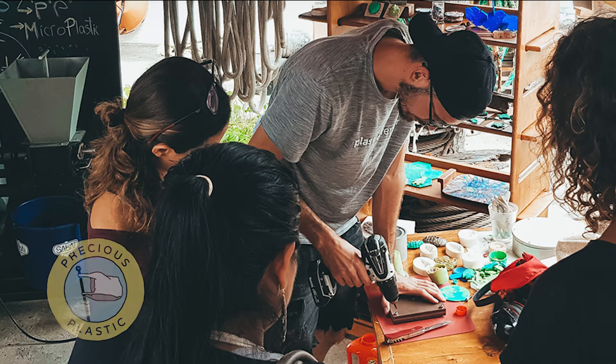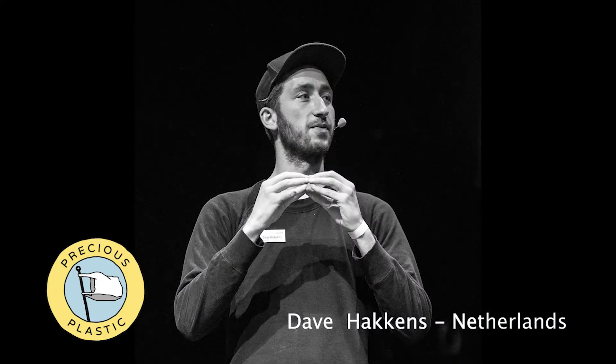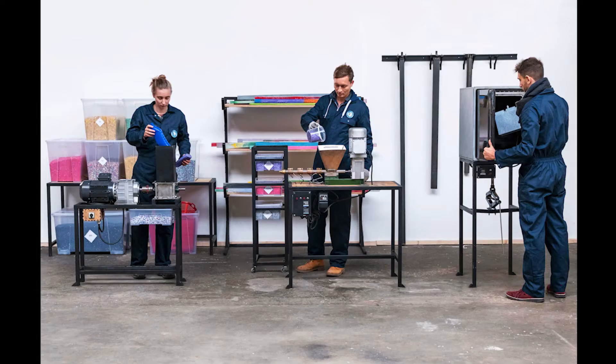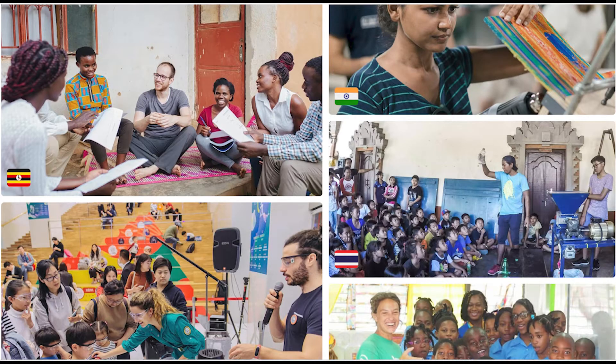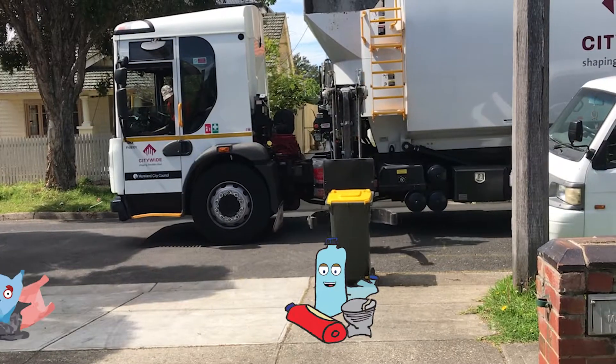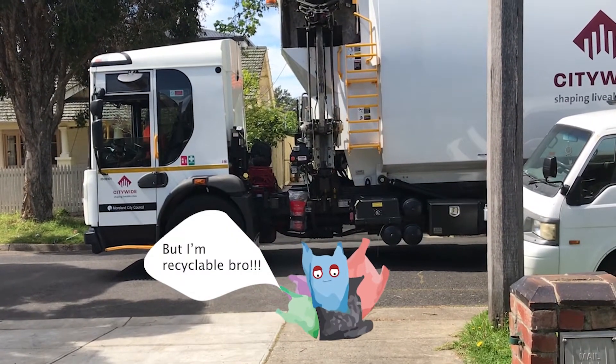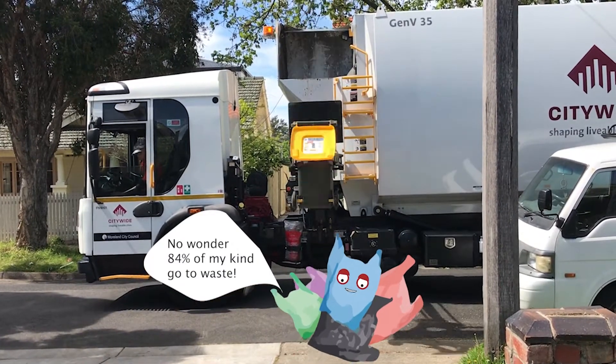Initiatives from the DIY community like Precious Plastics by Dave Hackens have inspired many people around the world to start small recycling facilities using open source machines and working as a global collective. Recycling mainly deals with hard plastics, though. Soft plastics can be problematic for the machinery and they are not accepted in the municipal recycling bin.